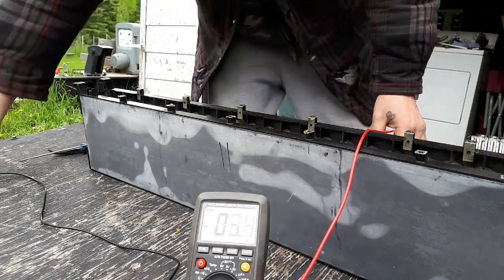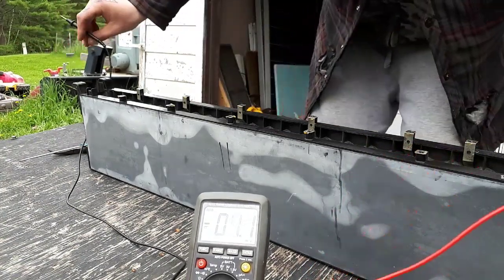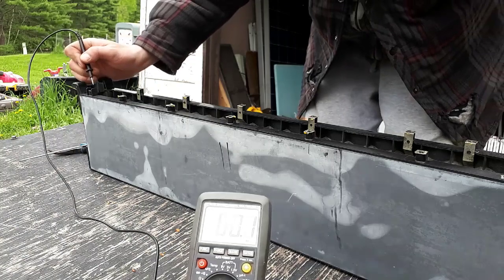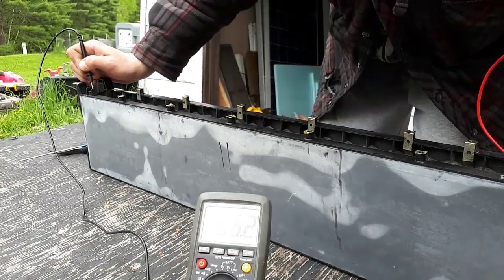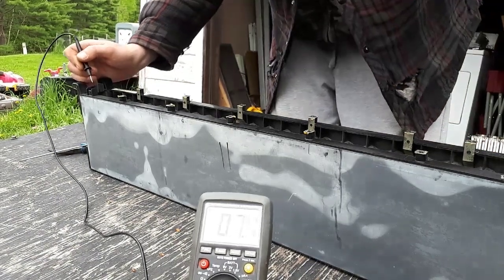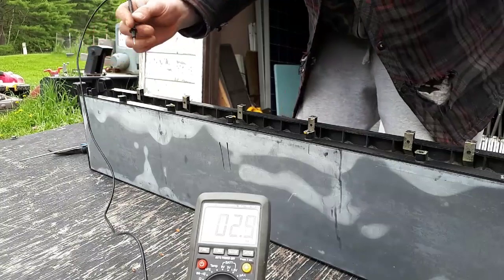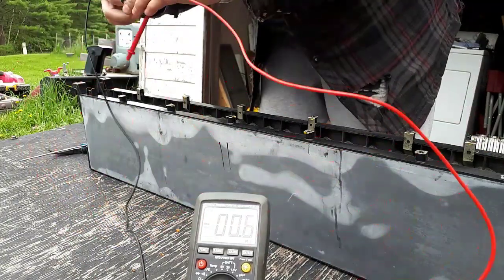Most of these packs are sitting around 39.2, 39 volts, somewhere in there. This one is extremely low. You can see we're sitting at about 35.2, which is going up now that I've disconnected the BMS. It was at 32 before.